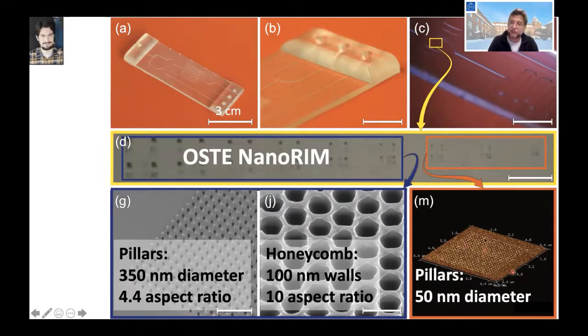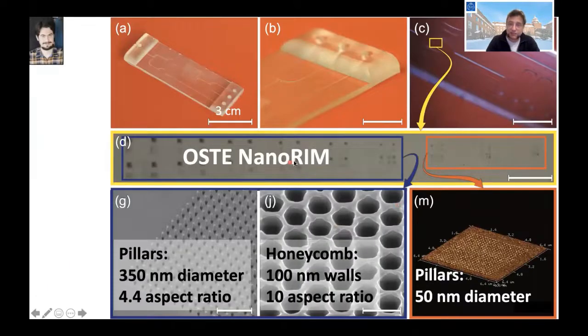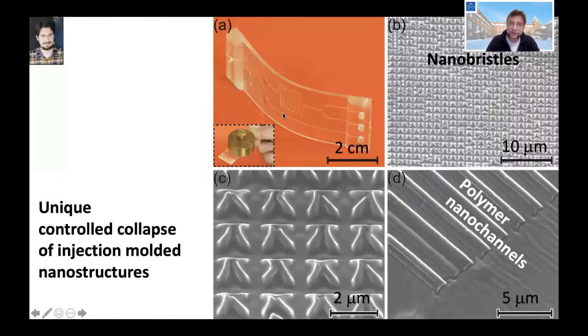We can do this with stiff polymer as shown, but also with soft polymer. With soft polymer, the pillar forest undergoes what we call a controlled collapse — the pillars collapse into nano bristles, and walls that stand up collapse to form nano channels. Two walls collapse onto each other to create nano channels in polymer. So we can play around with both stiff and soft polymers to create different structures.